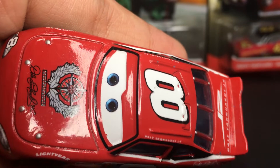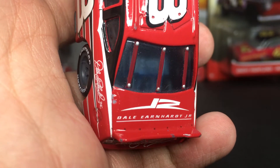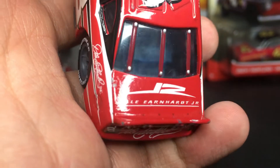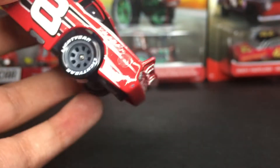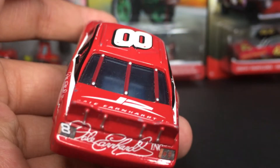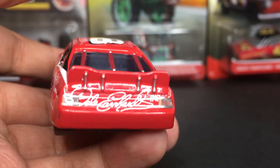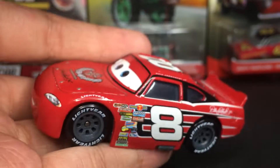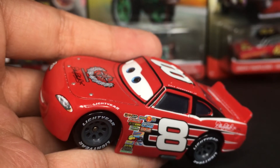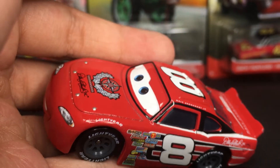He's got the number 8 once more on top of the hood. On the very back of the die-cast, you guys can see he's got JR for Jr., and it says Dale Earnhardt Jr. He does have a little bit of chips — I got him about three years ago, so throughout that time they can get a little bit chipped. He's got the Dale Earnhardt Inc. logo on the back with the little tail lights. He's got a nice plain red die-cast paint coloring, which is very nice.